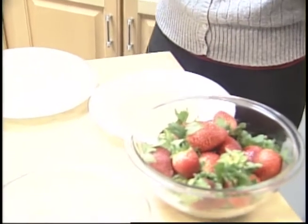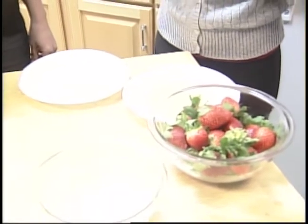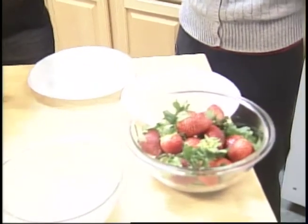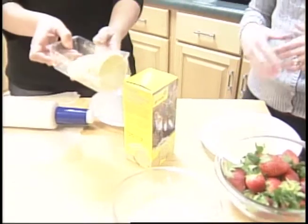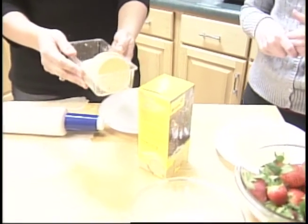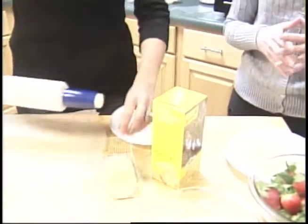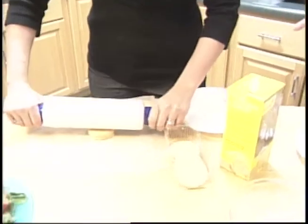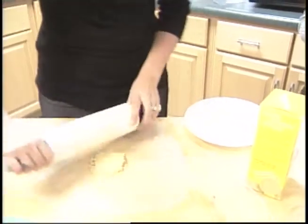Do it in the microwave, and if it doesn't melt, do it in 10-second intervals until it has melted and stir it up. And then the important part — the cookies. We're going to use our lemonade cookie for this recipe. Take six lemonade cookies for this recipe, and Melissa, I think you're going to help us out by crumbling some up. This is going to be fun, and this is the fun part to get your kids involved in, because this is something they can get into and crumble up.